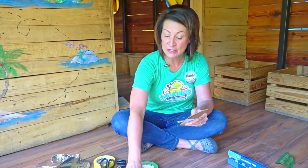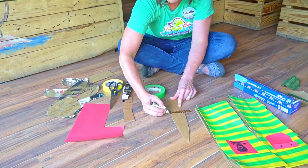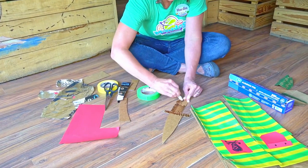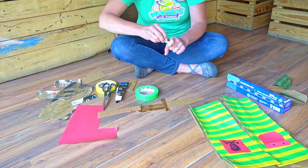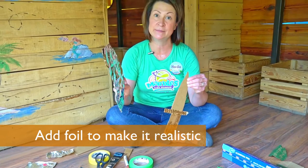Now I'm going to color in the hilt. And then the last step is to cover the blade with some tin foil.